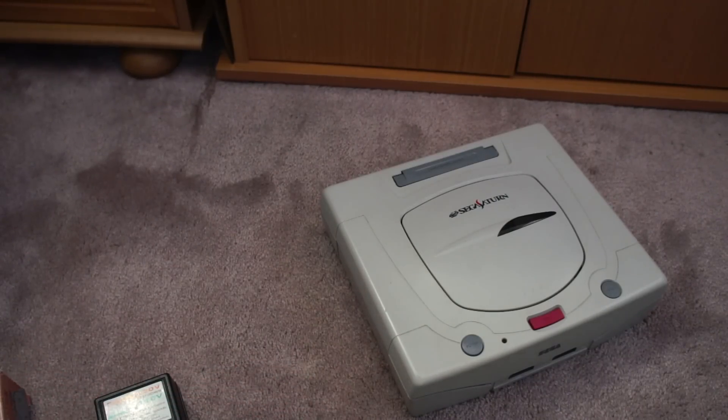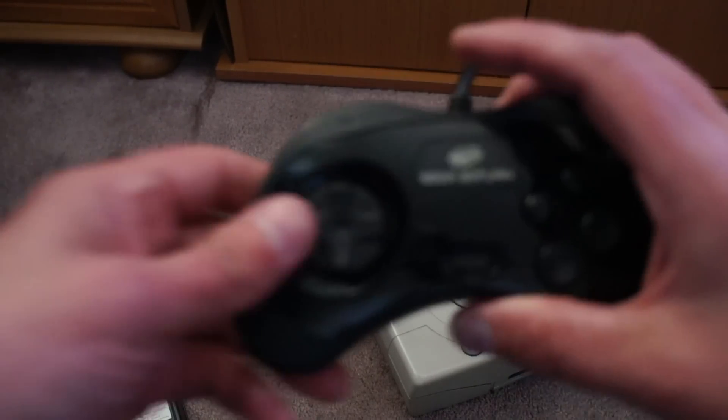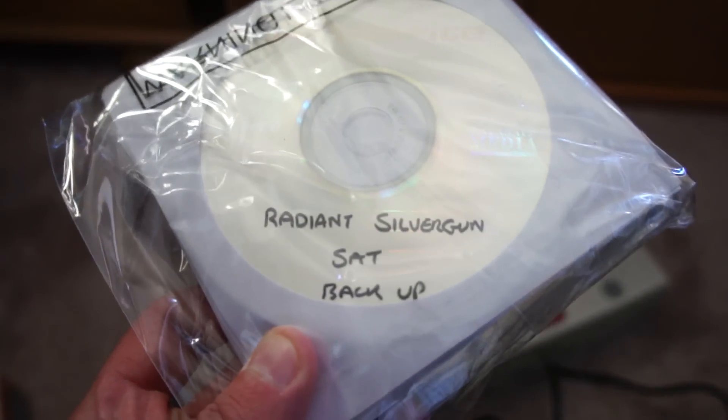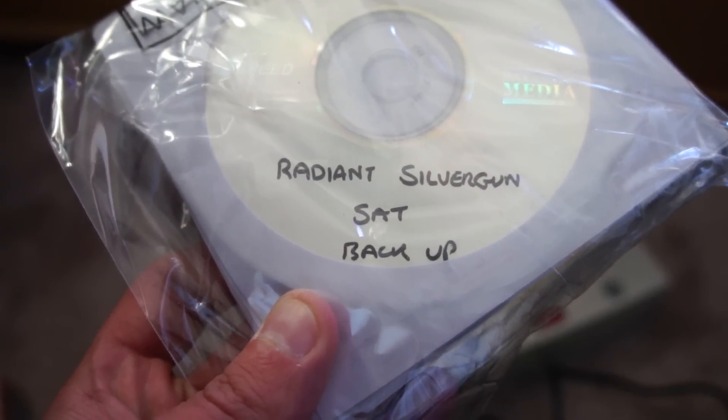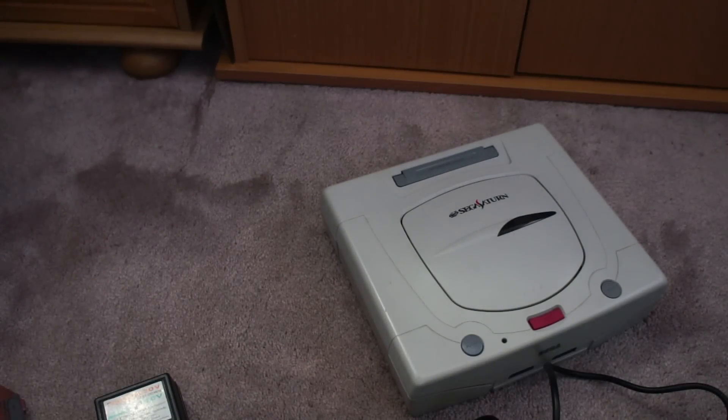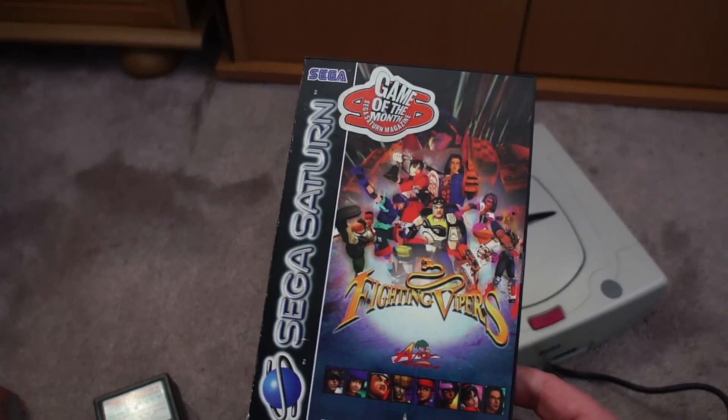And lastly, what else did I get? Well, there are a few more things. Third-last thing: I've got an extra controller — again, official Sega Saturn. I've got a big wadge of discs. Can you see what that one is? Yes — Radiant Silvergun! Backup. If you wanted to play that on a real Saturn, it would cost you around 100 quid. And very lastly, I've also got Sega Saturn Fighting Vipers — don't know if that's PAL or whatever.